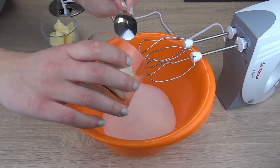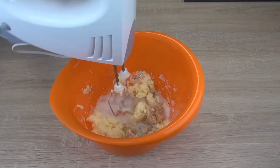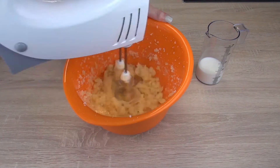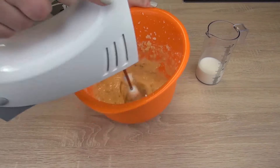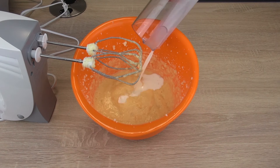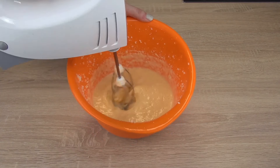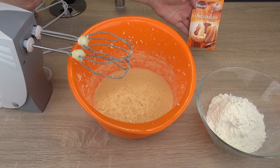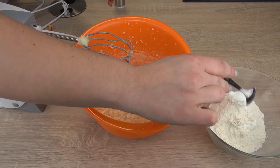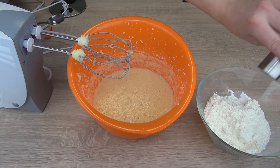First we're going to mix up the sugar, butter, and marzipan. Then we're going to grab our eggs and pour that in. Then add our milk. Next we're going to add the flour and two teaspoons of baking powder. Mix that up slightly, and add some salt.